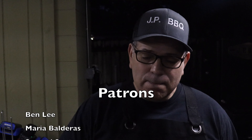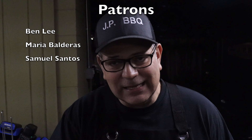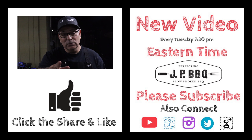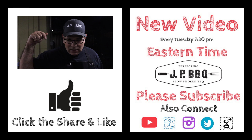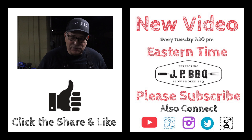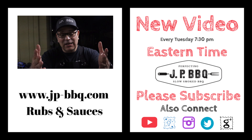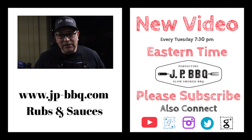I also have a Patreon page — I'll put the link right here. If you're interested in supporting this channel, feel free to check out that page. If you're interested in the products I sell on my website, jpbarbecue.com, I'll put a link right there as well. Also don't forget, give it a thumbs up, click that subscribe button, and share it with your friends. I love you guys and I will see you guys on the next cookout. Take care.